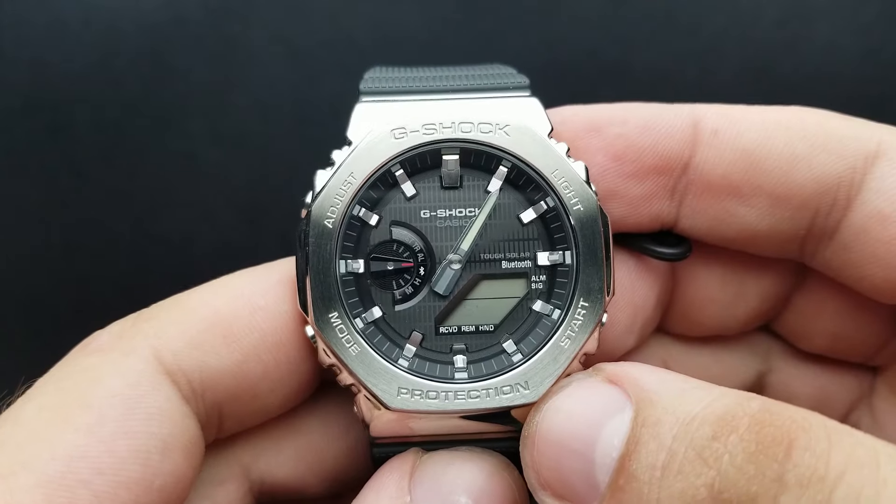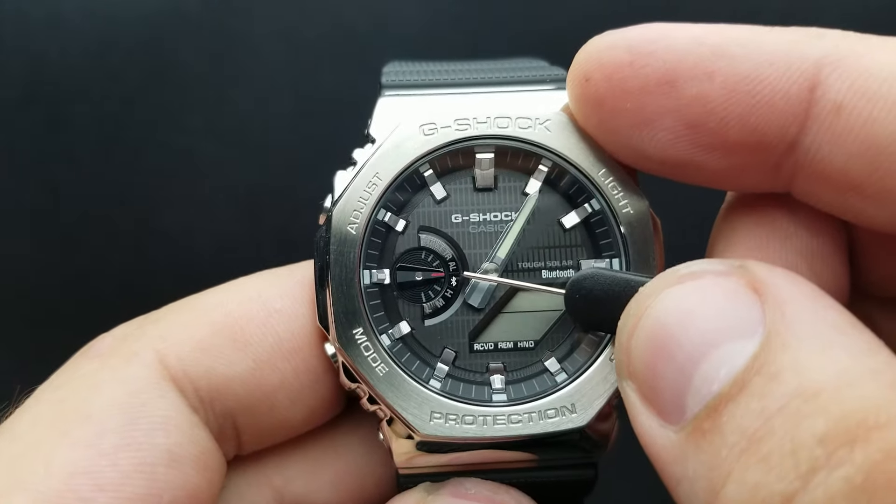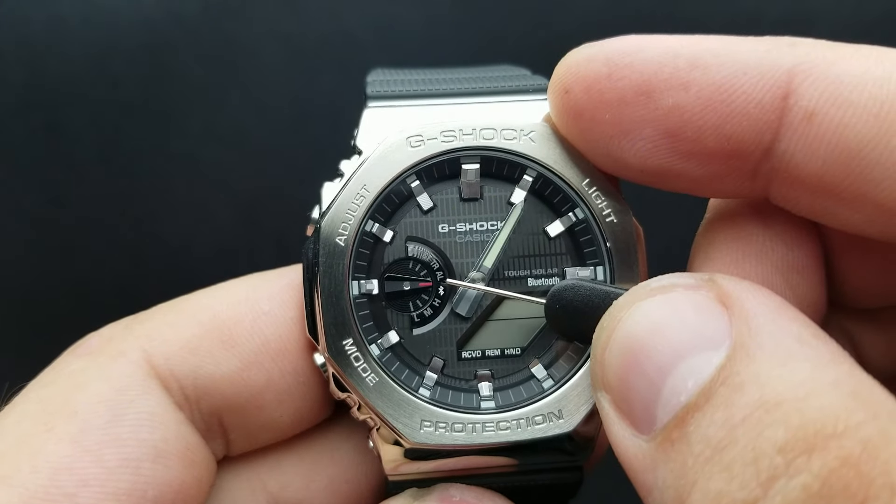Now, the first row of settings is setting our mode hand. It should be positioned exactly at 3 o'clock, and it is positioned correctly.